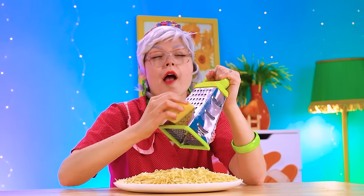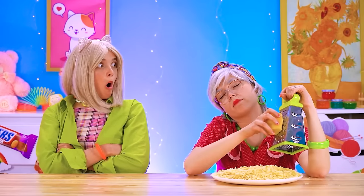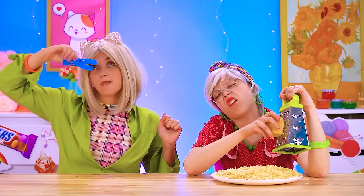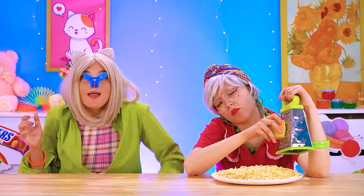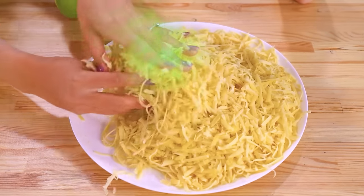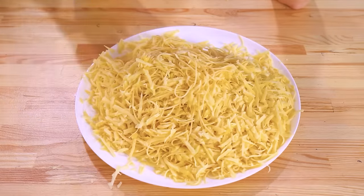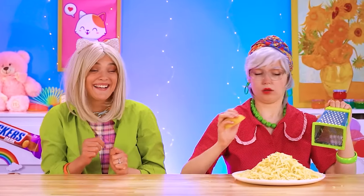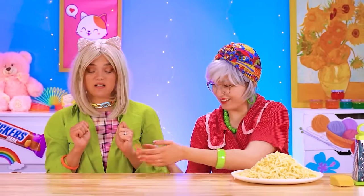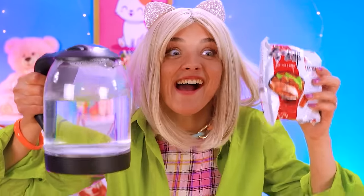Grandma is busy grating her cheese — so much work it made her tired and put her to sleep! Betty has a sneaky idea: she's going to sabotage Grandma! This stinky cheese underneath Grandma's pasta will ruin the taste for Ena! But poor Betty — you have nothing? Don't worry, I have a plan!